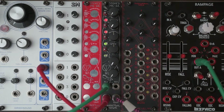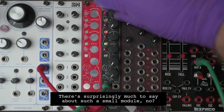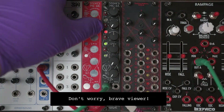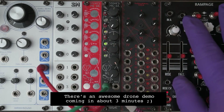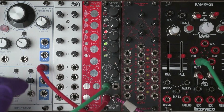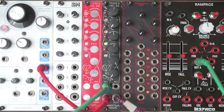I will now route the envelope of the Rampage to the various parameters over here. Notice that the up position is positive CV and the down position is negative CV.